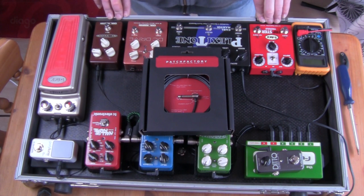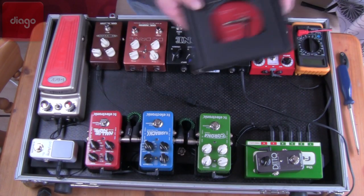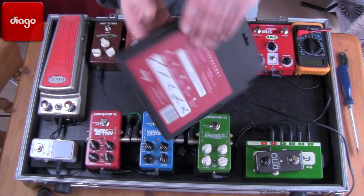Hello and welcome to another edition of White Reviews. My name is Colin Smith and today we've got my pedal board in front of you because I'm about to show you this Patch Factory custom cable making kit from Diego.